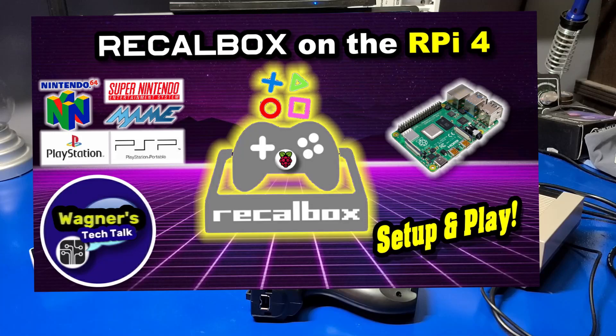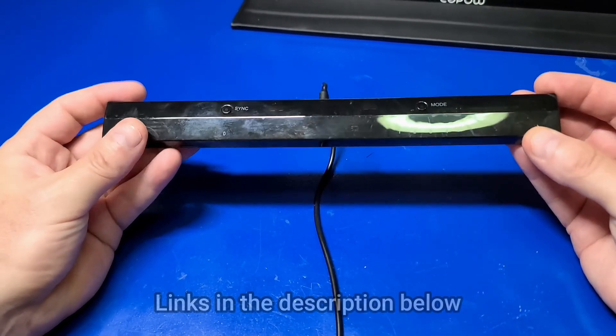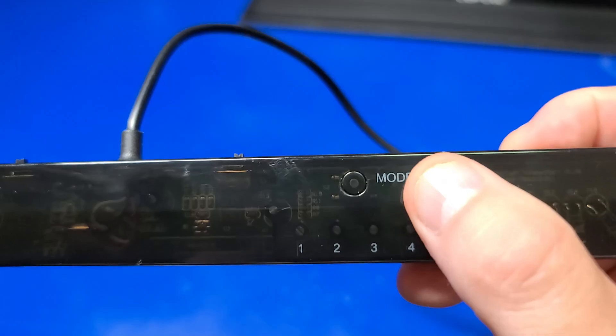I'll place a link up above to make it easier. That video covers the full installation process, including how and where to copy your BIOS and ROM files. In addition to the Raspberry Pi 4 case and controller, you also need the Mayflash Dolphin Bar. This is what translates the light gun activity into movements that the Raspberry Pi 4 can understand.